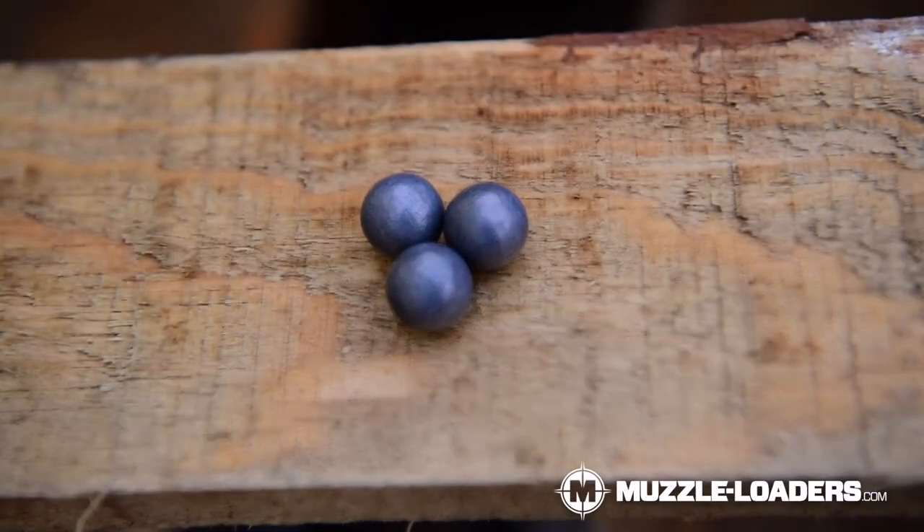Now onto the projectiles and propellant. First you're going to need some round balls — they are pretty standard and you can get them from pretty much any brand that you like. Some people also like to buy molds and mold their own, and that is totally an option as well.